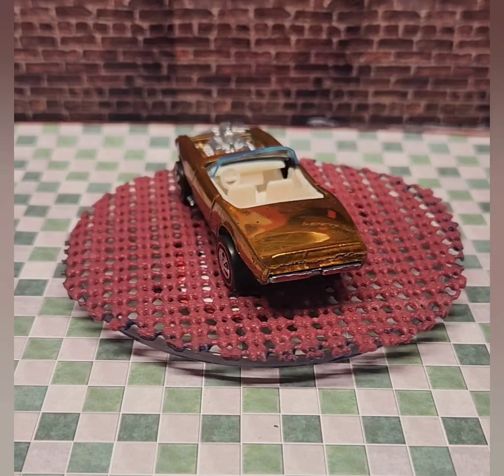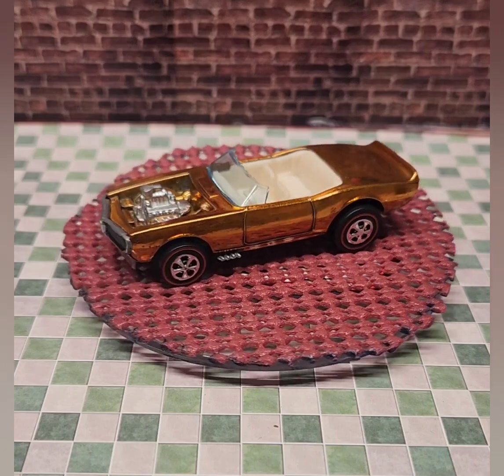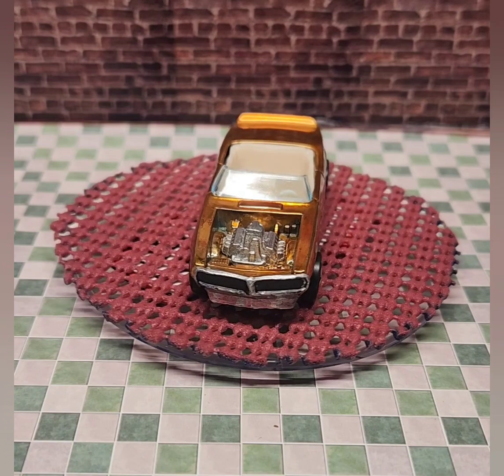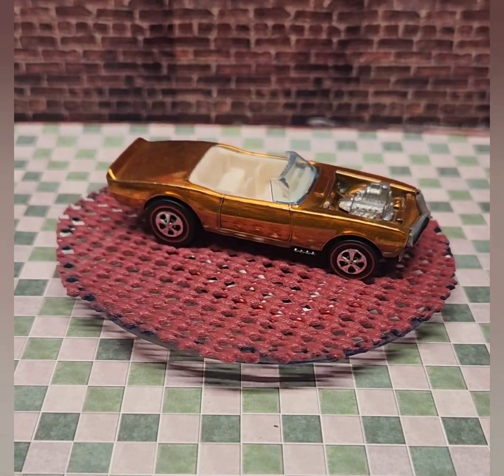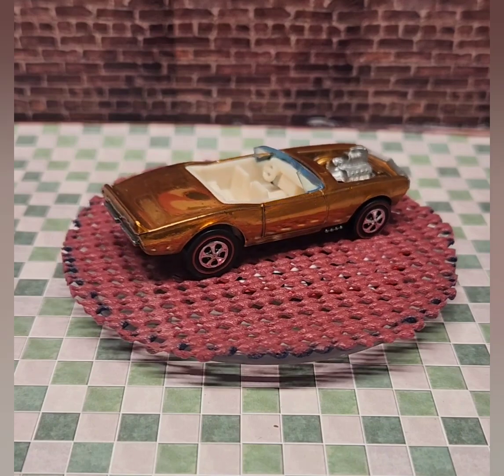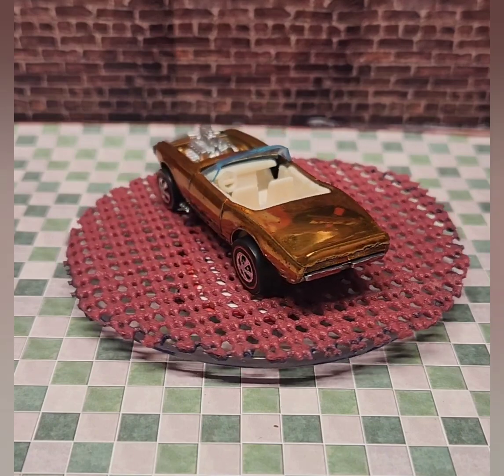It was a modified version of the Sweet 16 Custom Firebird. The name is based off of the 1967 rock song 'Light My Fire' by The Doors. I always enjoy restoring these older Hot Wheels redlines and giving them new life. I hope you enjoyed seeing this restoration, and as always, thanks for stopping by the shop.